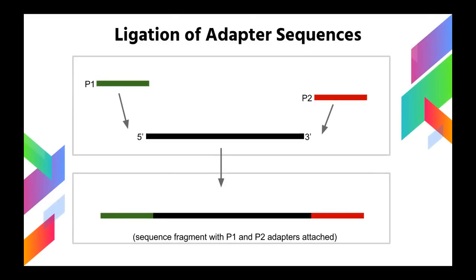The final step of sample preparation is ligation of adapter sequences. As you can see in this diagram, there are two adapters that are ligated to the DNA fragments, and these are universal. These adapters are referred to as the P1 and P2 adapter. The P1 adapter attaches to the 5' position, and the P2 adapter attaches to the 3' position. The result is millions of DNA fragments, each with P1 and P2 adapters attached to them.